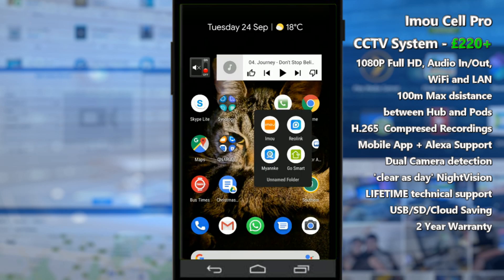Welcome back. Today I want to continue looking at the iMU Cell Pro smart camera system. For those who haven't seen my previous video, I've already done a hardware review of the base station and pod setup. Today I'm going to look at the software, set it up for the first time, and do an overview. It's worth noting straight away that you will need an internet connection, as you have to set up an account — but this is true of pretty much any service provider for external access, and the same goes for smart systems like Alexa and Google Assistant.